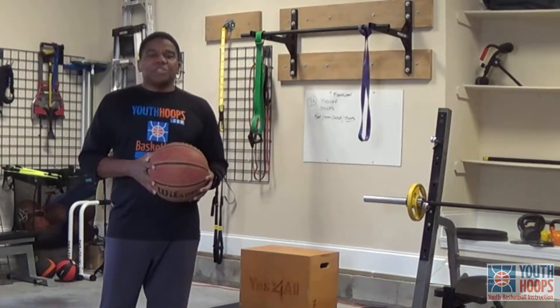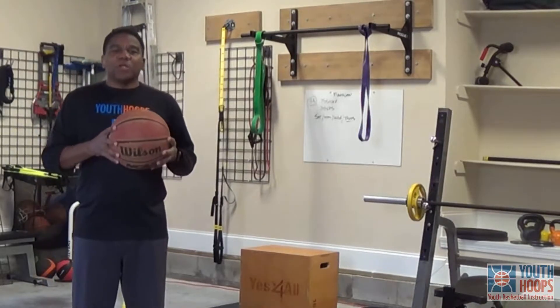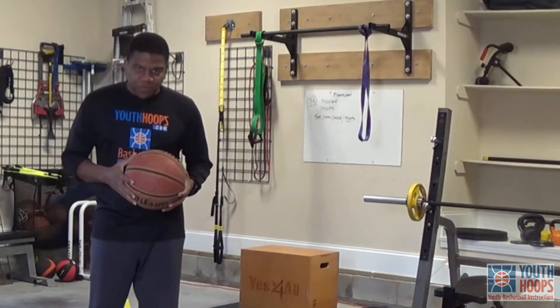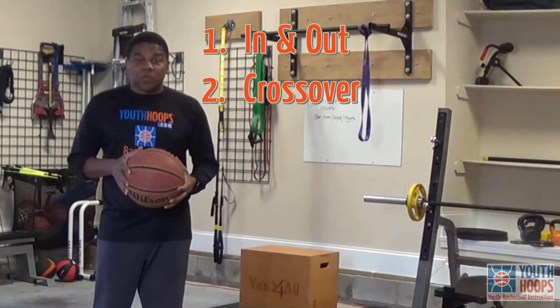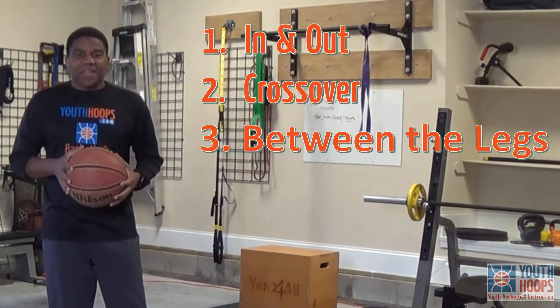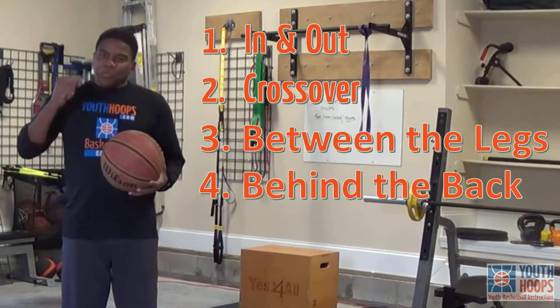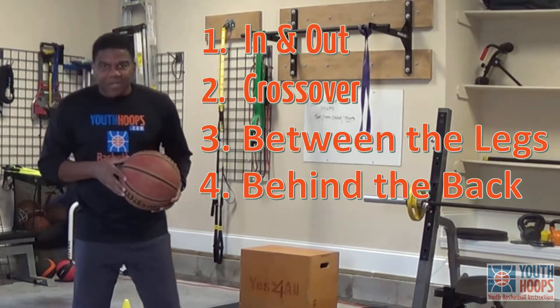Hello ladies and gentlemen, my name is Coach John Berry from Youth Hoops Basketball Camps. Today I'm going to go through four foundational offensive moves. The first one is going to be an in and out move, the second is a crossover, the third is between the legs, and the last is behind the back. I'm going to do each one of them off of the jump stop. Take a look.